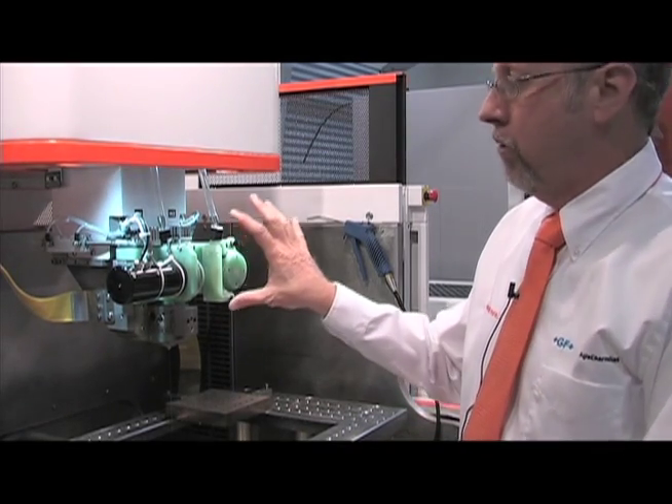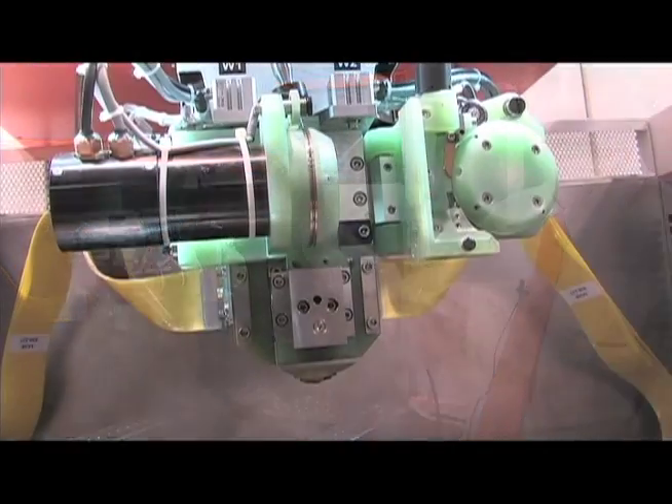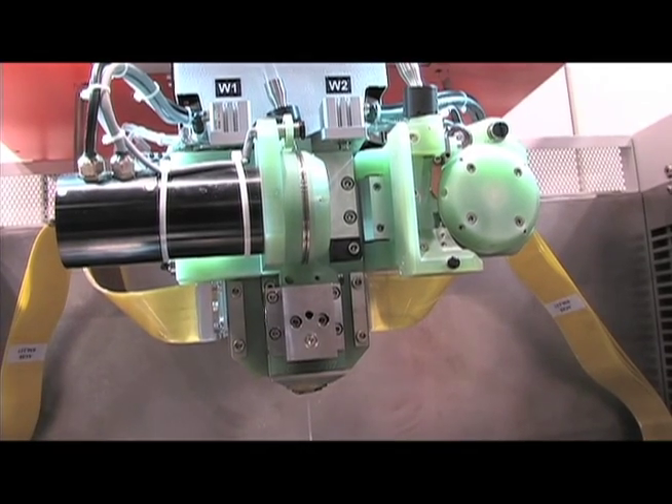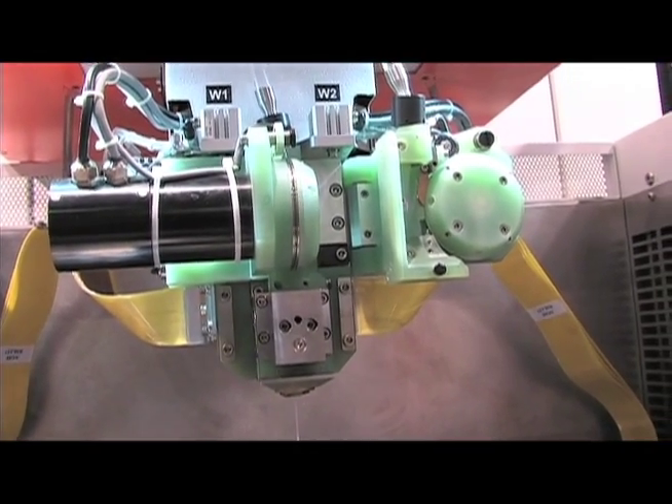This system, fully automated, is able to be added as a variant onto the machine tool and it will open up opportunities that just aren't available right now in the EDM world. Truly a revolutionary device.